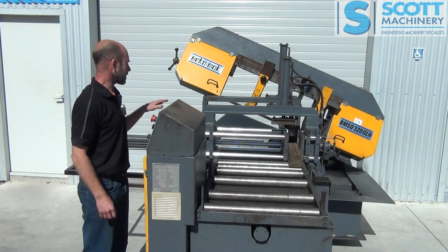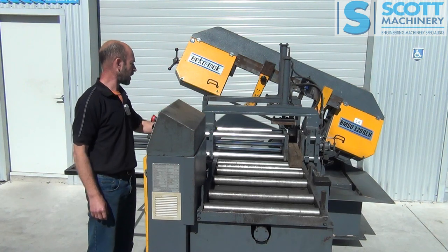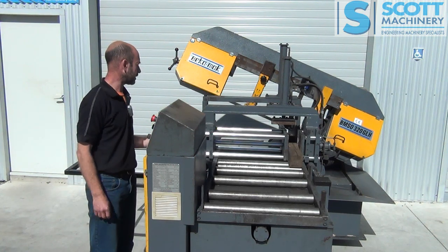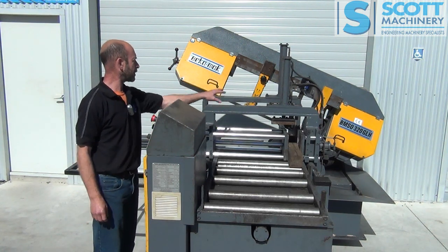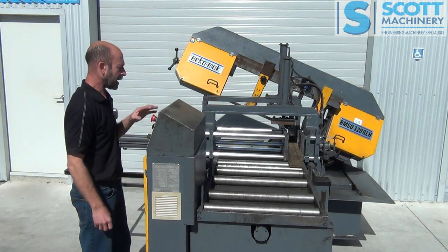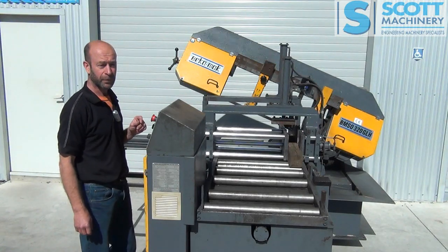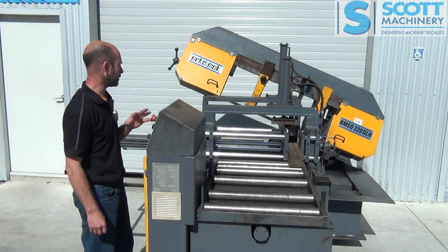Hydraulic obviously. You've got your shuttle vise that comes back and forward. This one's got the bundle clamps on it. It's got manual operation and also an auto cycle that you can program — up to nine separate programs.